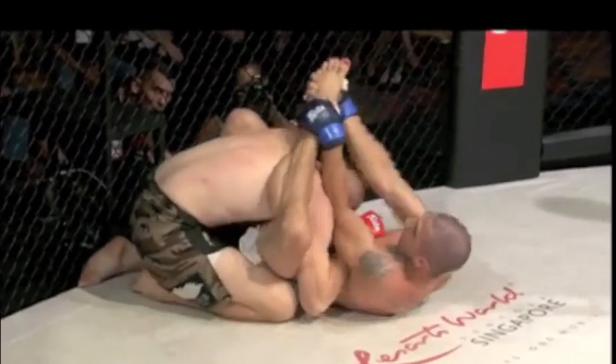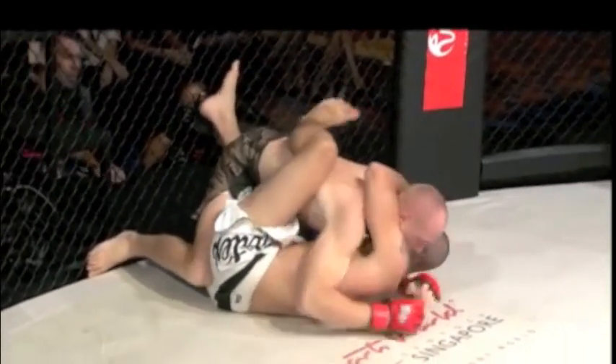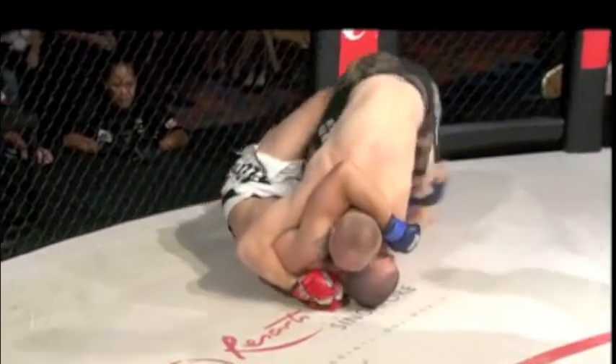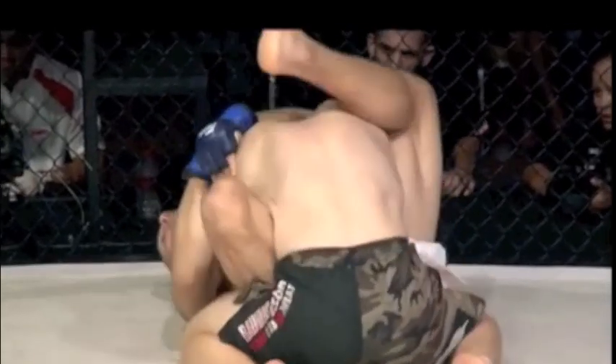Chris looking like he's trying to work the rubber guard. One of the things he's doing is clearing the head, but Victor's already postured and pulled his arm out. Very wise decision there by Victor to make sure that he keeps his posture, now maintaining that outside underhook. What he's trying to do is pass his leg, but as he's attempting that, Chris did a good job of replacing his guard.